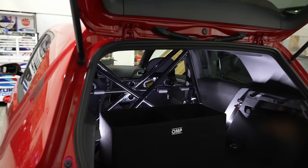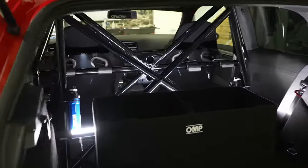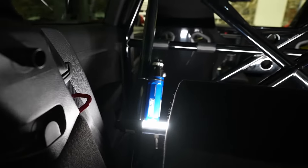The helmet box — very important. What does that add, 10 horsepower? That's two helmets. Anyway, let's talk about suspension.